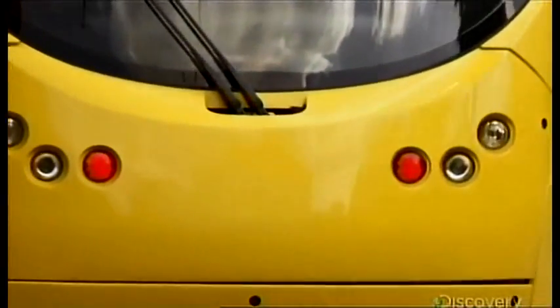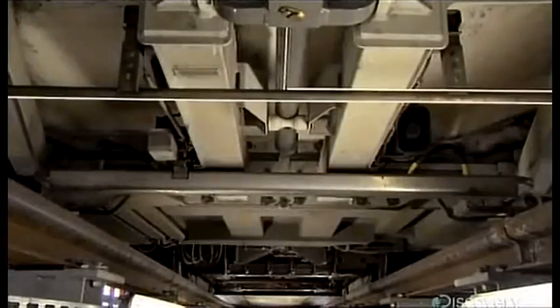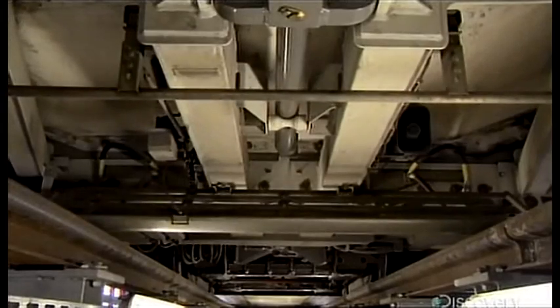And if the tram needs to stop in a hurry, it's also got sets of air brakes. In an emergency — say if something falls in front of the tram — the brakes all work together with a safety bar to prevent anything from getting stuck under the machine.